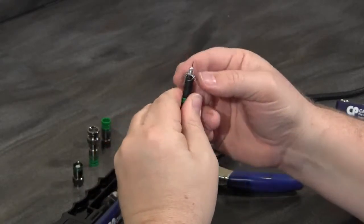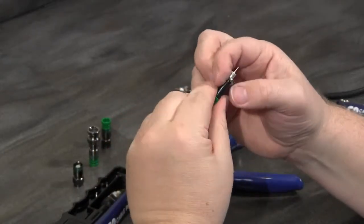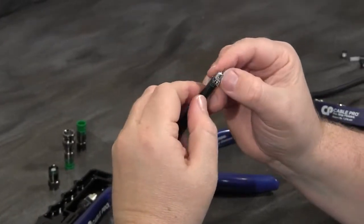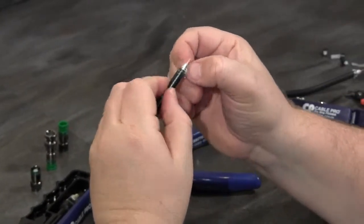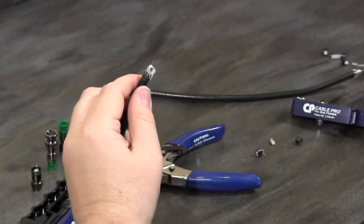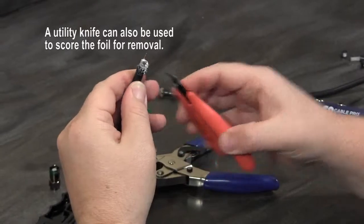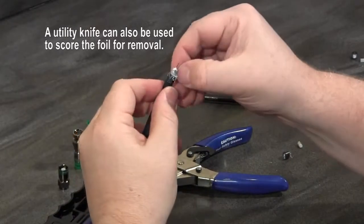Once I get that all the way pulled back, I locate the seam in the foil. I like to use a small trimming tool — a snip tool — to make a small cut on the foil.